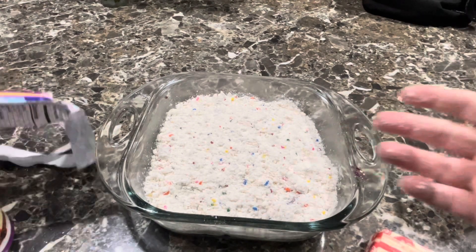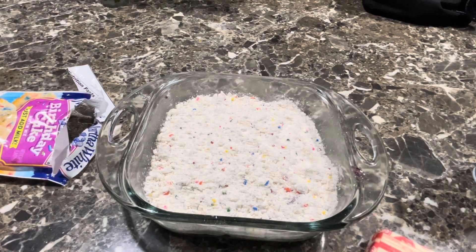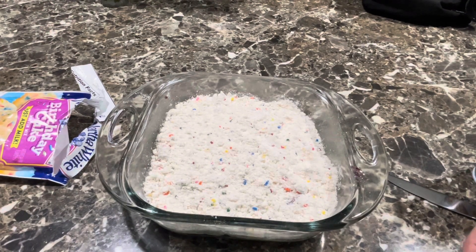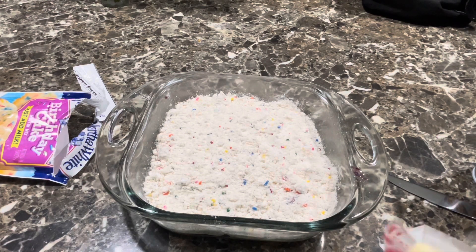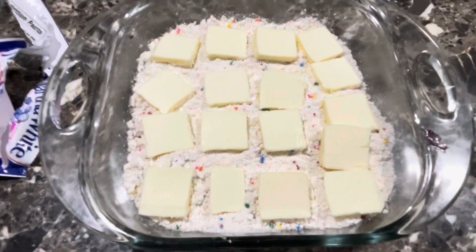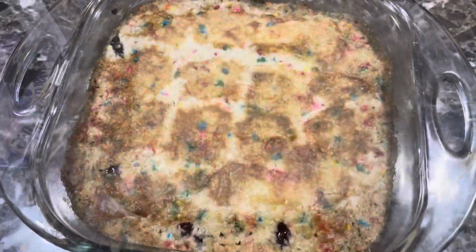We're gonna use the whole stick of butter because I typically use a whole stick of butter anyway, so I thought I can use the whole stick in this as well. You know the drill: cut the butter up, put it in the oven at 350 degrees. I don't know if this is gonna take the whole 45 minutes or not, so I'm gonna start off with 30 and then we'll check it from there.